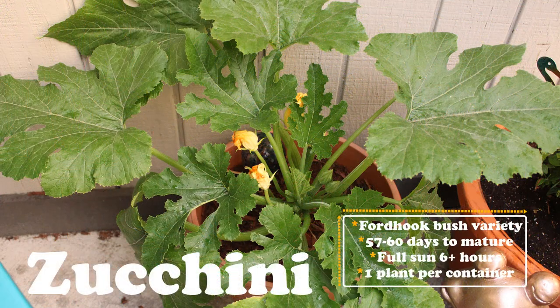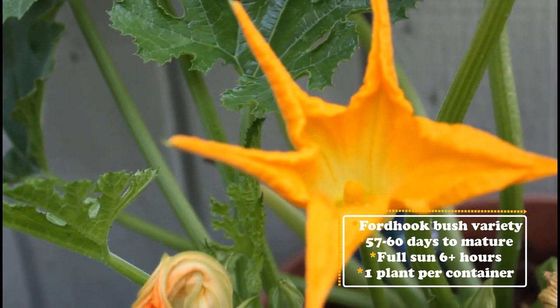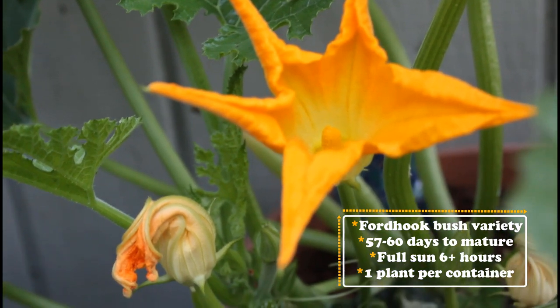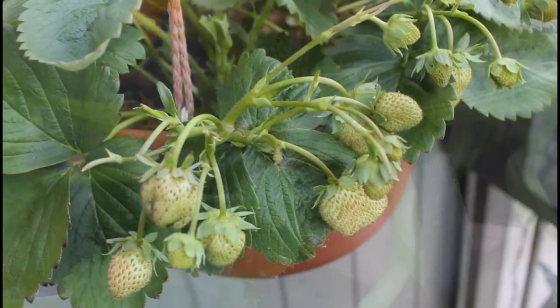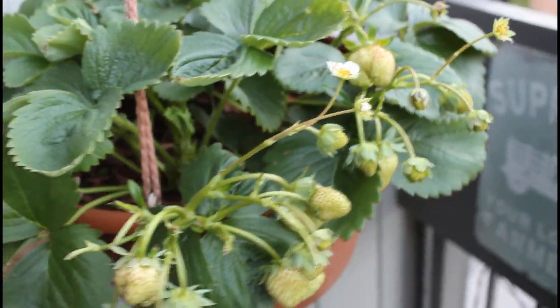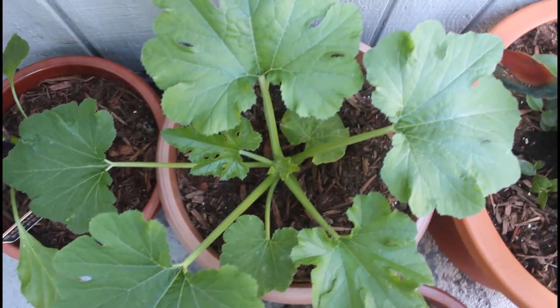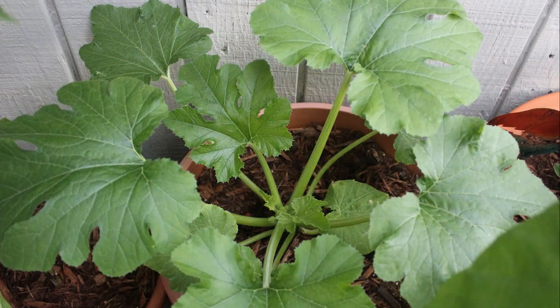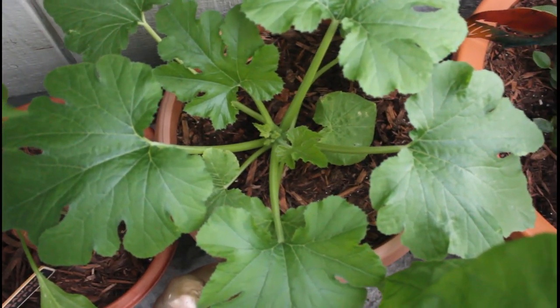The first plant I'm going to show you is my zucchini plant. This is a Ford Hook bush variety of zucchini, and I did have a little bit of a mishap with this plant. It was doing really well and producing really well for me — I got tons of zucchinis — but unfortunately a couple weeks ago my hanging strawberry basket, which is right above my zucchini plant, ended up falling and completely crushing the plant. So I had to go ahead and plant a new zucchini in my container right away. You guys can see how fast it grows; it's only about a couple weeks and the plant is already pretty large. Sometimes things like that will happen and you have to pull that plant out and start again.